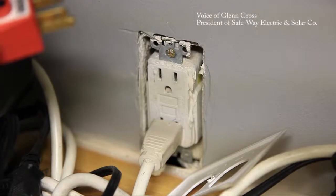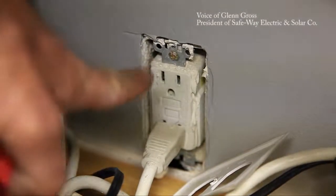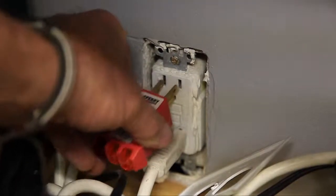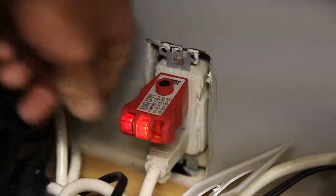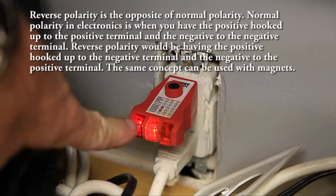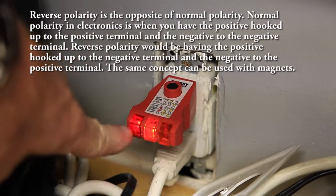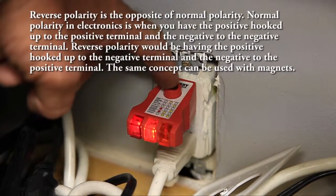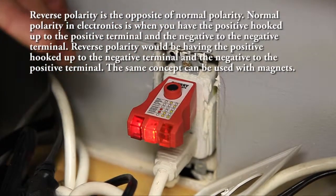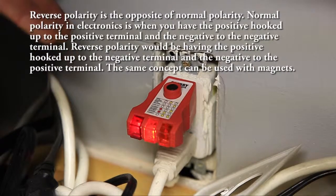Here we're looking at the GFI installed in the kitchen. You can see the GFI test buttons. I'll go ahead and plug my tester in — the polarity is reversed. The two amber lights should be on and the red light should not be on. When I push the test button, the GFI should be shutting off. It's miswired, most likely damaged, and needs to be replaced.